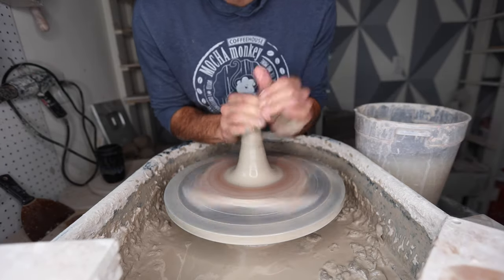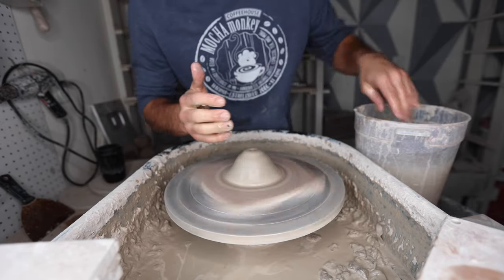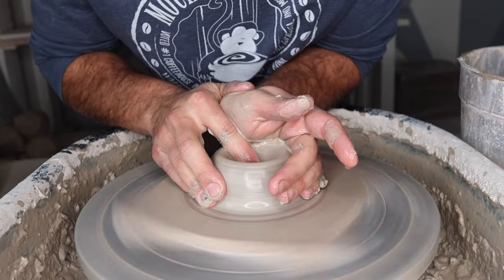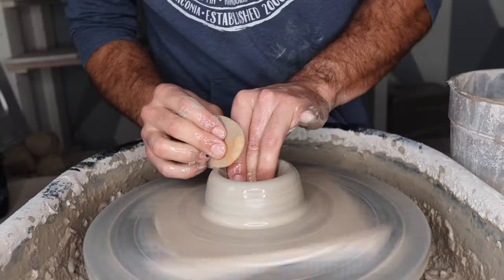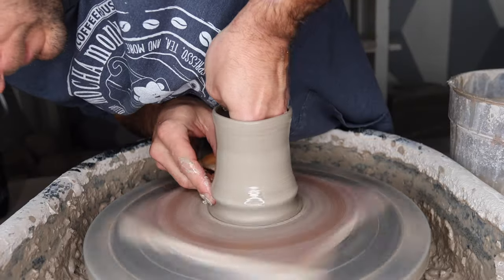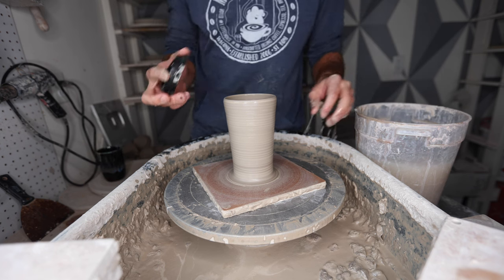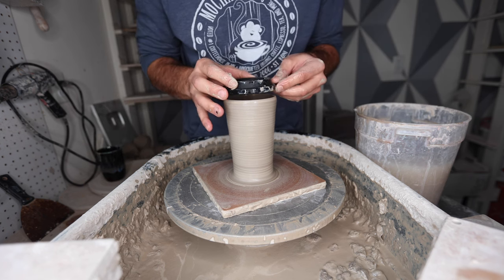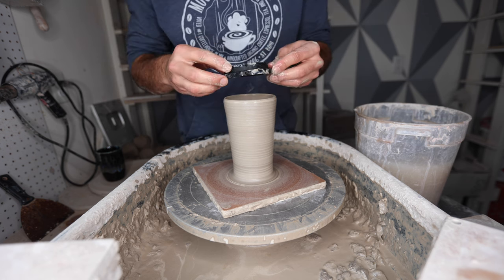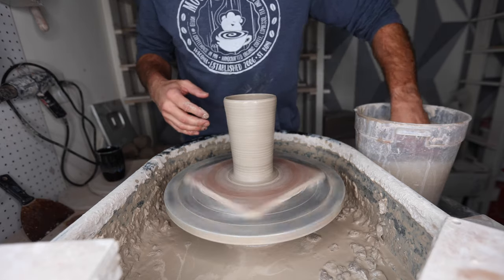Just like everything else, start out by centering the clay however you feel most comfortable, and then basically you're just making a cup or a cylinder — as long as the base stays pretty thin. Now the important part of this project is to take the silicone top and see about how big it is. Right now if I just flare that out a little bit, I'm pretty much right there. There is a little bit of wiggle room — you don't have to get it totally perfect.